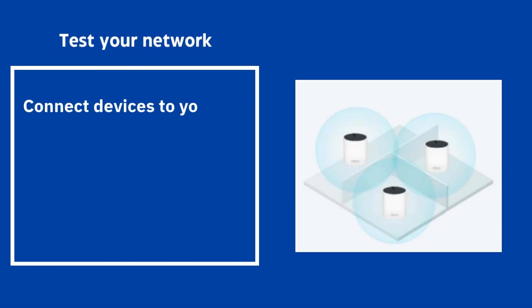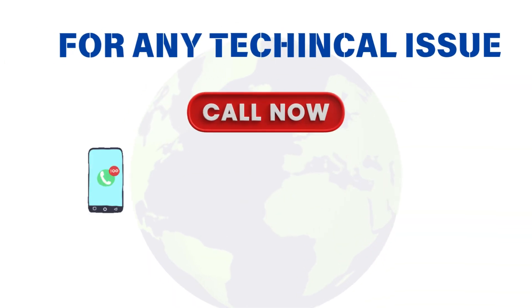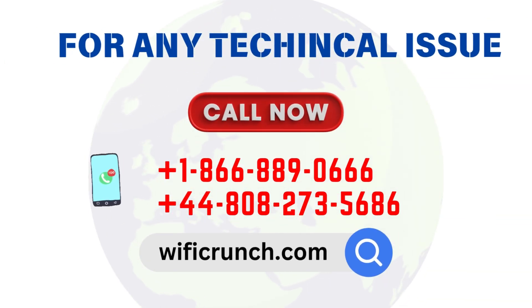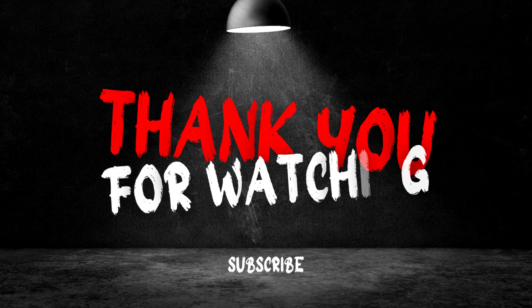Test your network — connect devices to your new Wi-Fi network and check for strong and stable connections throughout your home. Thank you for watching.